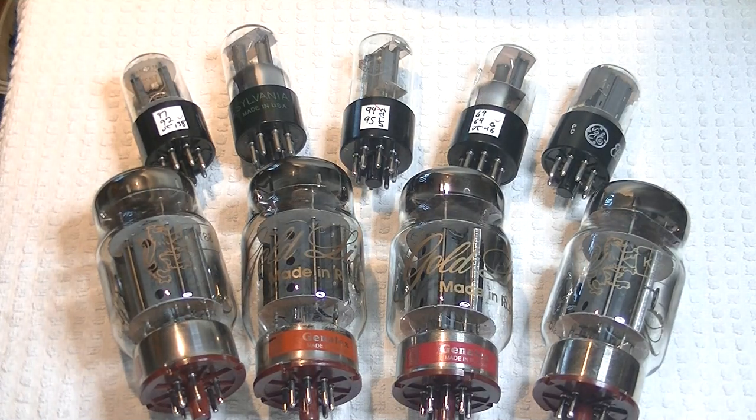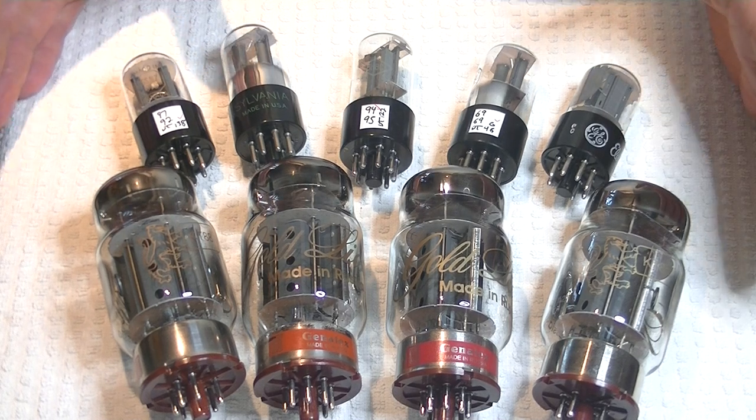Hey everyone, it's Jim from Vowels and More, an online vintage tube store.